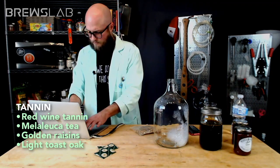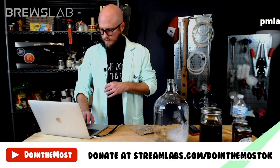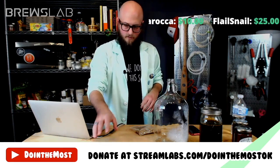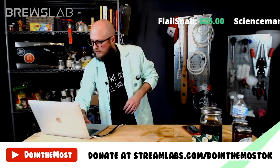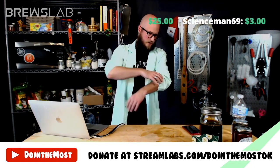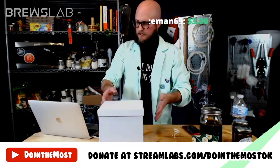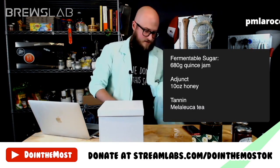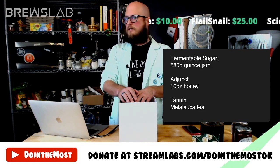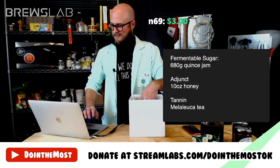Before we started, I created a list of members and patrons interested in being in charge of the wildcard — five names, numbered one through five. First person to drop a number in the chat picks who controls wildcard. Someone drops a three. Is Larry R. in the chat? Larry, there you are. Larry, we've got a wildcard box. Do you want to open it? Larry wants to open it.